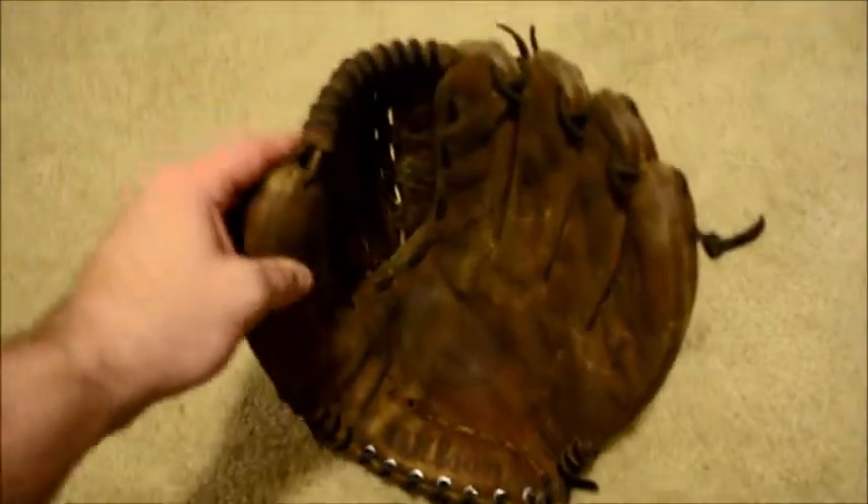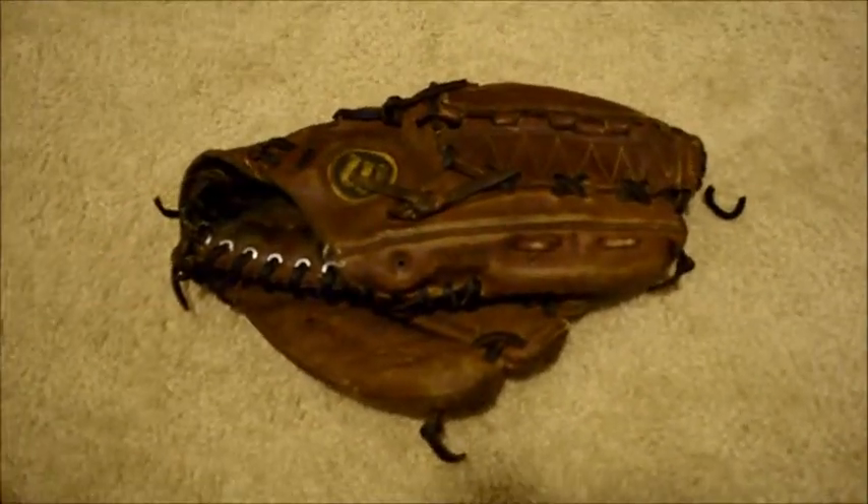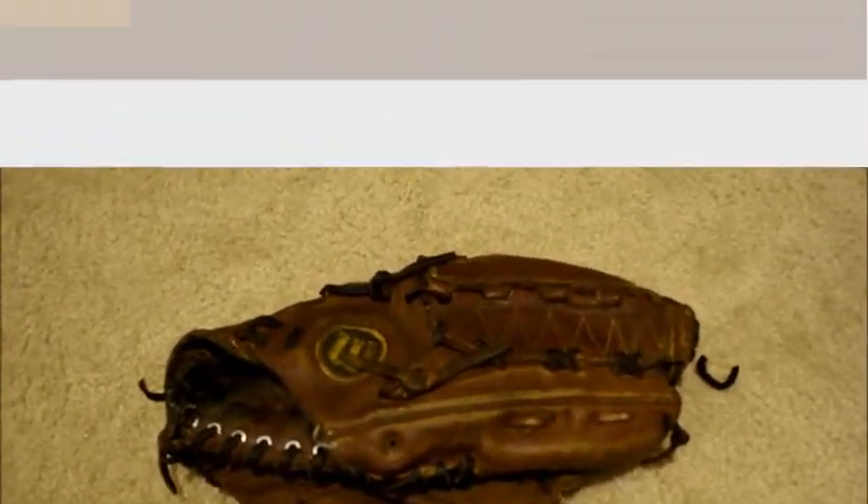So bear with me one quick second and we'll see the after shot. If you have any questions in regards to gloves and or glove relacing, feel free to contact me through my website at www.GloverLace.com.